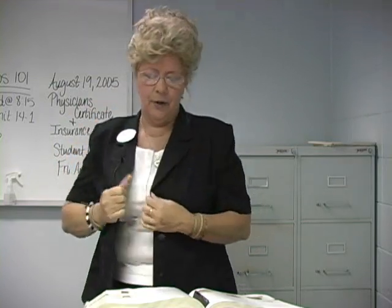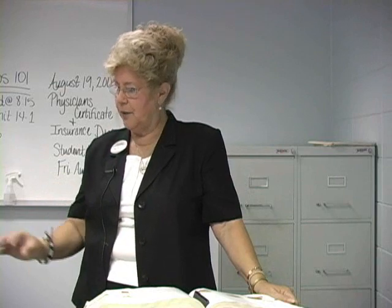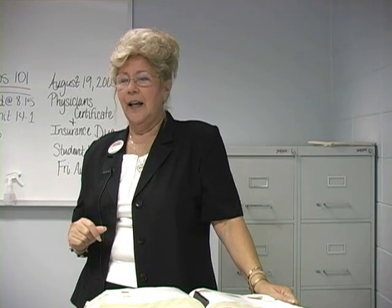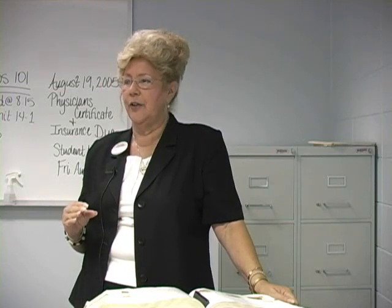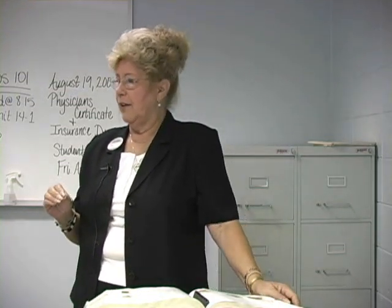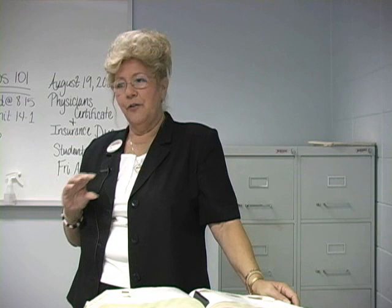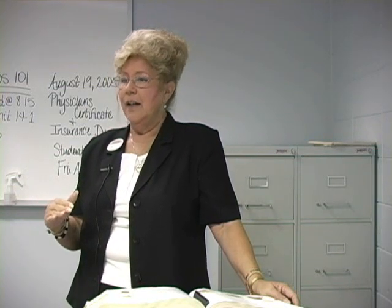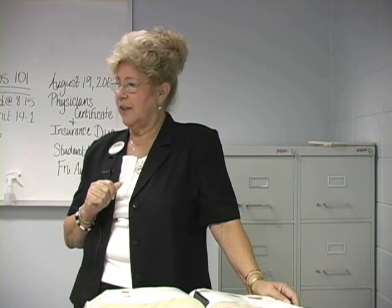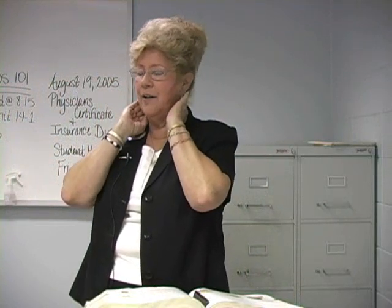Now we're going into elevation. Elevation is how you learn to take pictures clients bring in and cut a haircut. Elevation is how you hold the hair in relation to the guide you first cut. That first guide is determined by how long or short you want the hair to be in that area. We cut it, let down the next section — and depending on whether we want a blunt cut, we use zero elevation, bringing it right to that guide and cutting it.